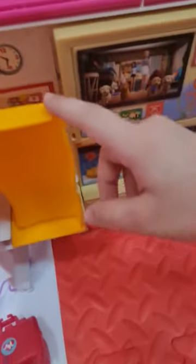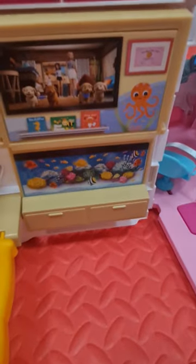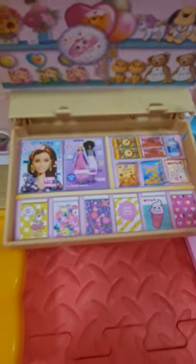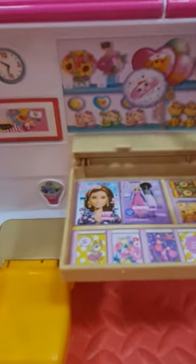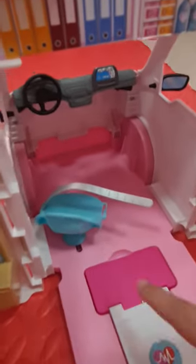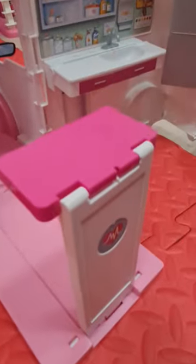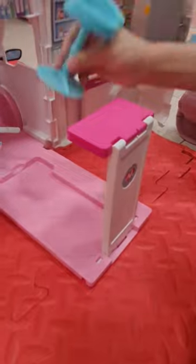So now we can have that couch flip into a couch — it's a waiting area. And there is a TV and we can even open it. There are some cute pictures in here, even here. This is the seat for the doctor and we can open that. It is a reception, and you can put this chair in the reception.